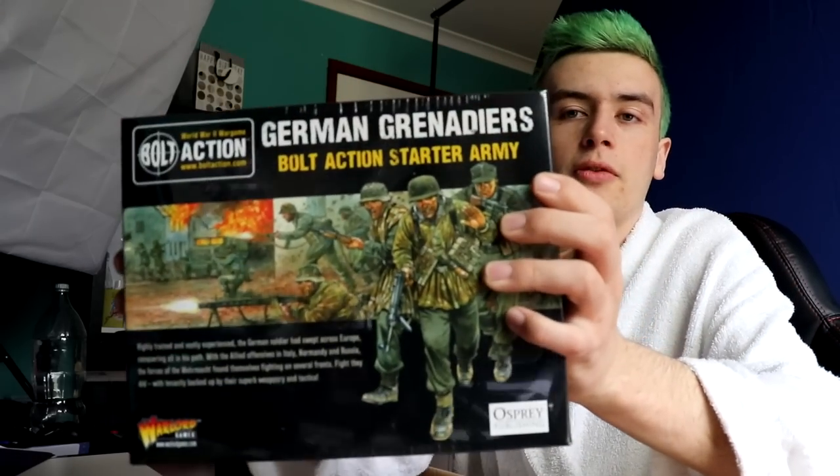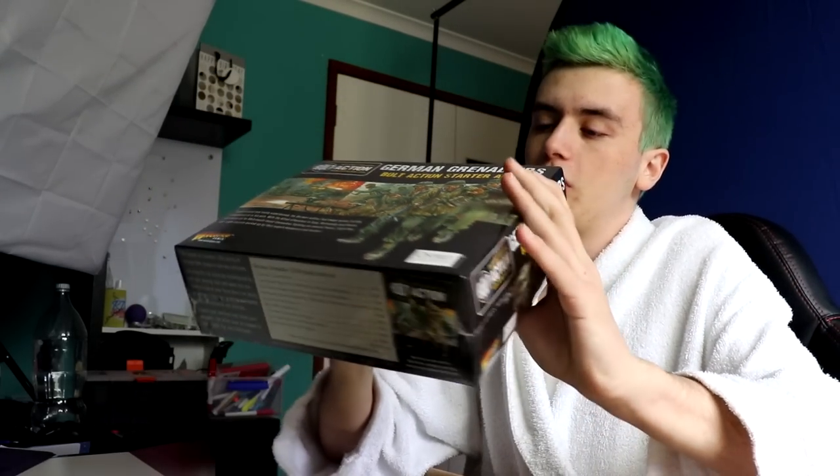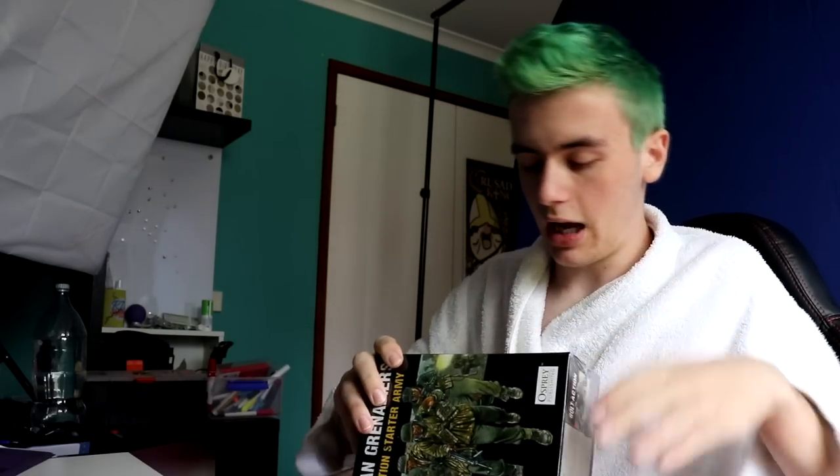I just kind of want to - I like seeing all the models in stores. It's so fucking cool. Okay, here is the starter set, which I'm actually going to open. We'll show off the German set first. This is my mate's - this is the main big set we've got. This is the German Grenadiers.